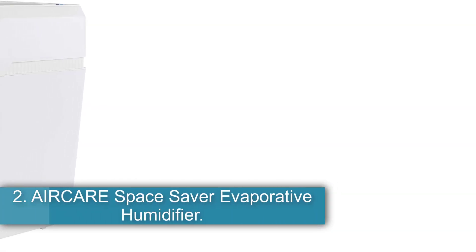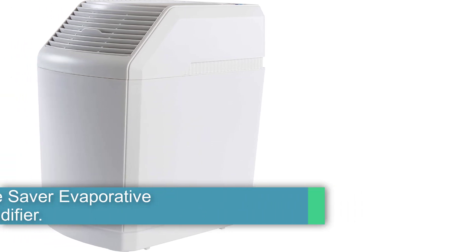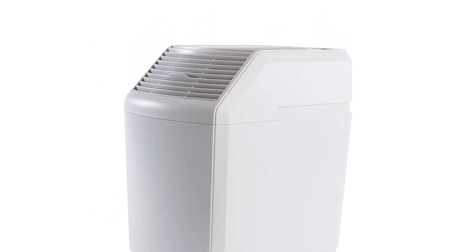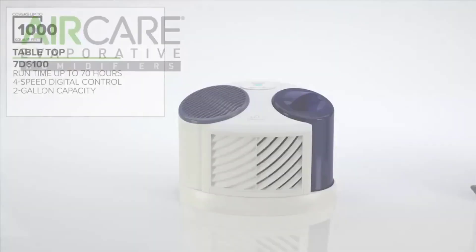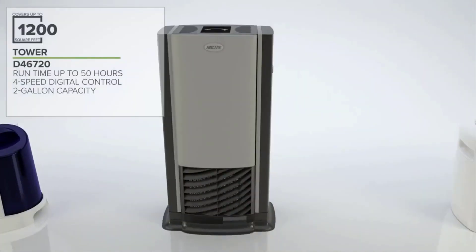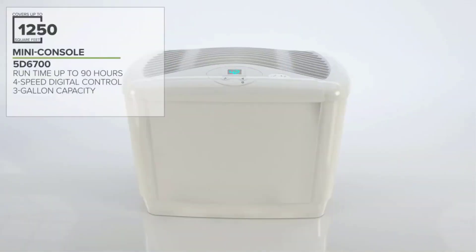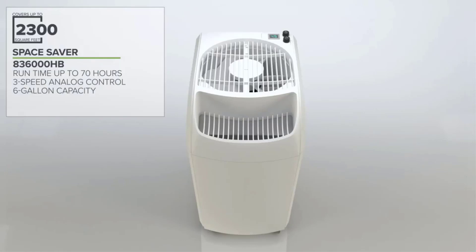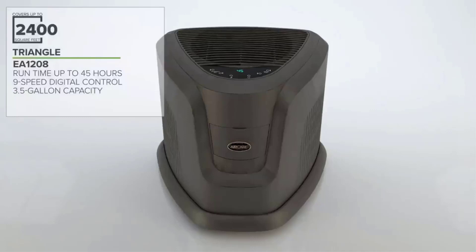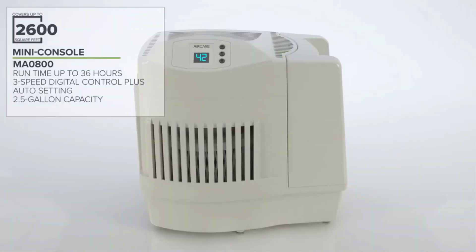Number 2: AirCare Space Saver Evaporative Humidifier. Humidity issues can occur in any room of the house, so it's important to select a whole house humidifier suited for the home's size. HVAC-compatible models connect to the HVAC system and use the existing ductwork to distribute moisture-heavy air throughout the home. This console whole home humidifier can't connect to the ductwork, but it can be moved to different locations around the home where it's needed most. It features easy-to-use digital controls, a refill indicator, and can operate for up to 70 hours with a full 6-gallon water tank. Users can set the desired humidity level and adjust the fan speed between low, medium, and high for optimal output. However, this evaporative humidifier is not recommended for larger homes that exceed the 2,700-square-foot coverage area.